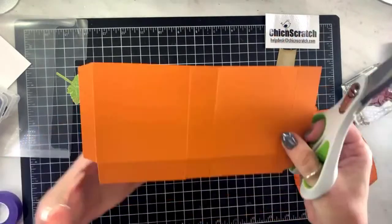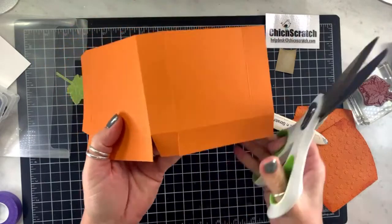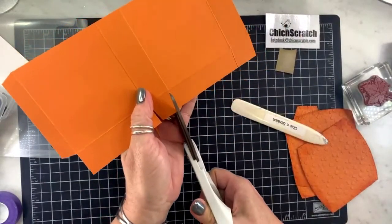Wait — I want to trim the tabs too, so just trim them a little bit.